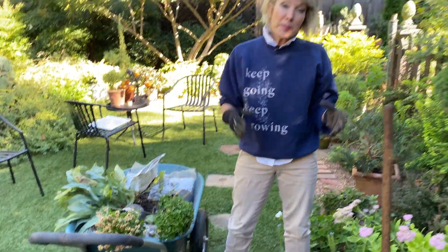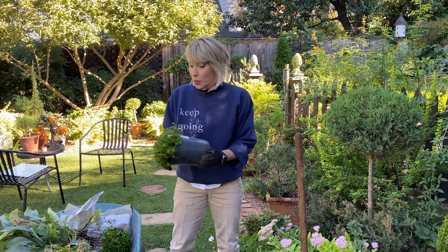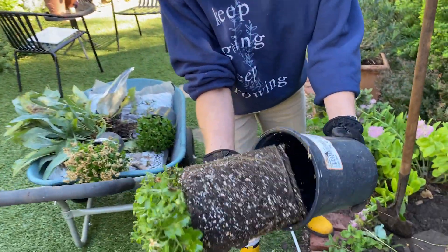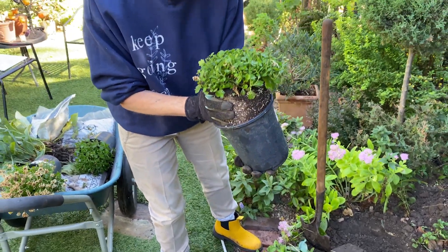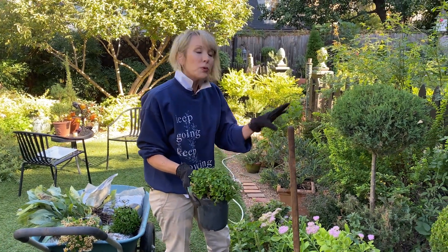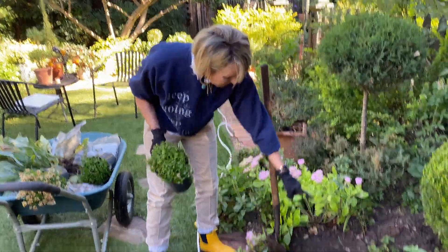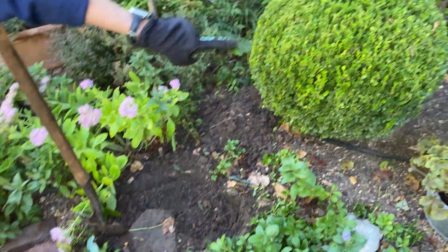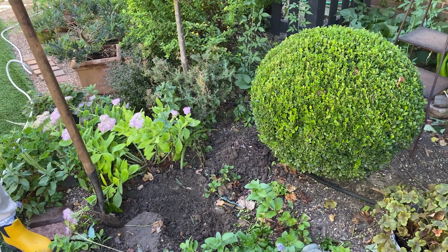Not all of my mums do I transplant, but some that I really like I do. How do I determine that? Well, number one, if they've got a good loose root ball like this one, then this makes a wonderful candidate to go ahead and plant into your yard. I also want to plant this one because it's got a really sweet flower that doesn't just scream fall. I've dug a kidney-shaped hole next to this topiary, and I think the contrast of these white blooms against that dark green boxwood ball is going to look beautiful.